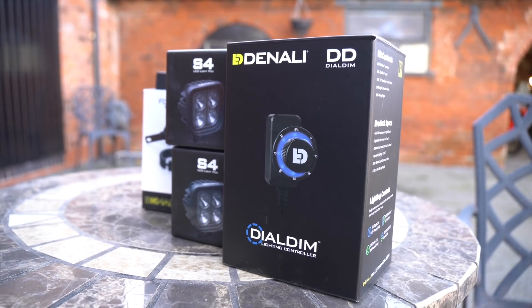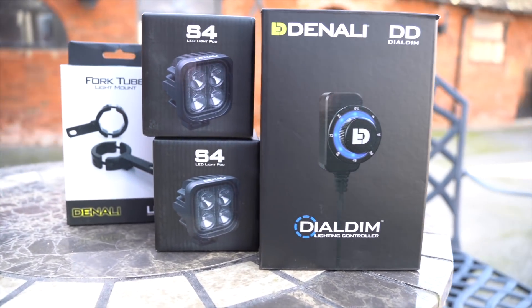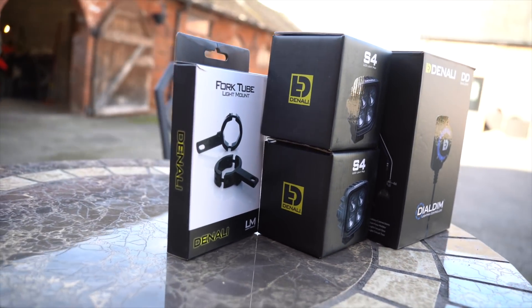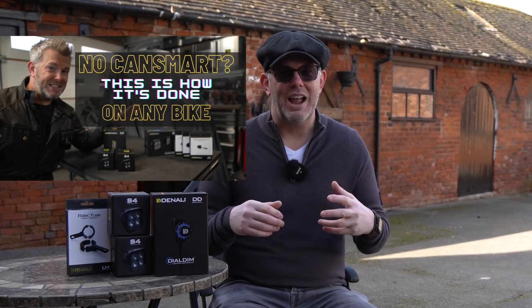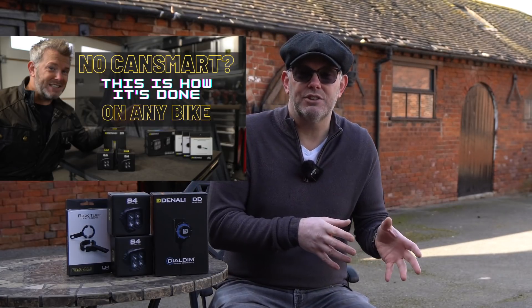Today I've got a customer who's going to be with me shortly and he's asked me to fit a Dial Dim and two S4s to his bike. We're going to use fork mounts, which I've got here on the table next to me. This is a lot different to any of the jobs I've done in the past. Now if you remember back about 18 months ago, those of you who've been subscribed for a while, I did a video about: if you've got no CANsmart or EasyCAN, watch this video because we're going to show you how you can have any light on your bike.